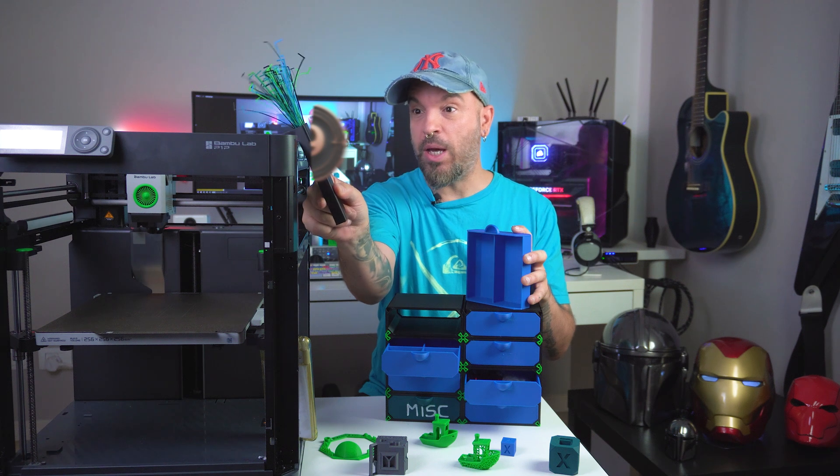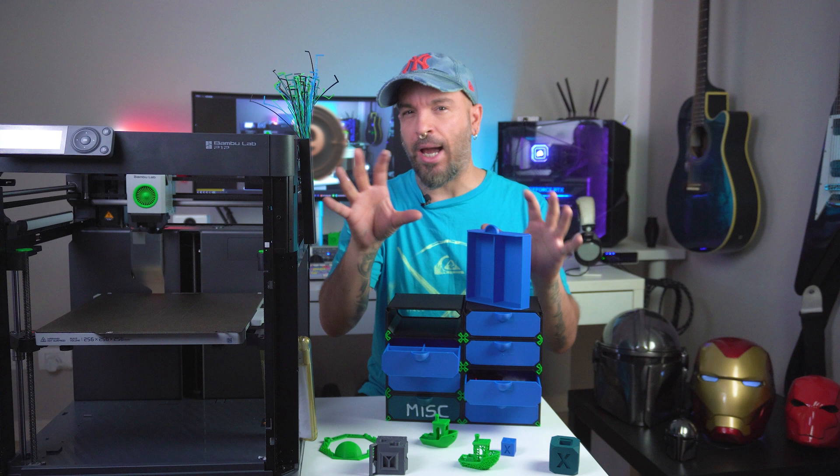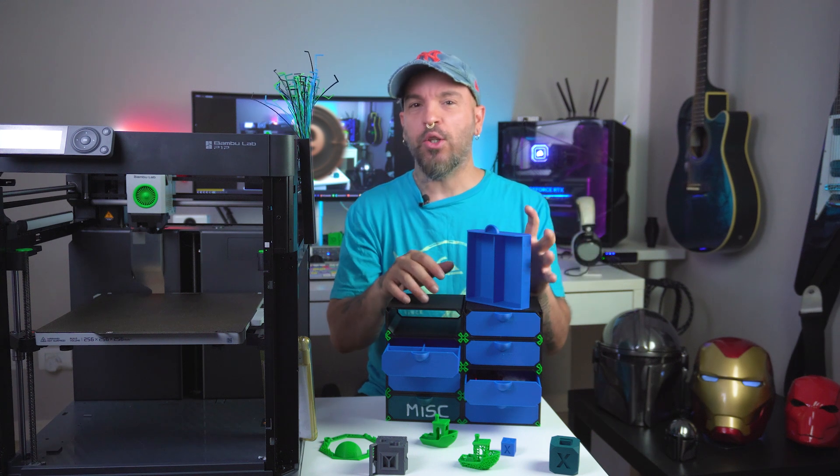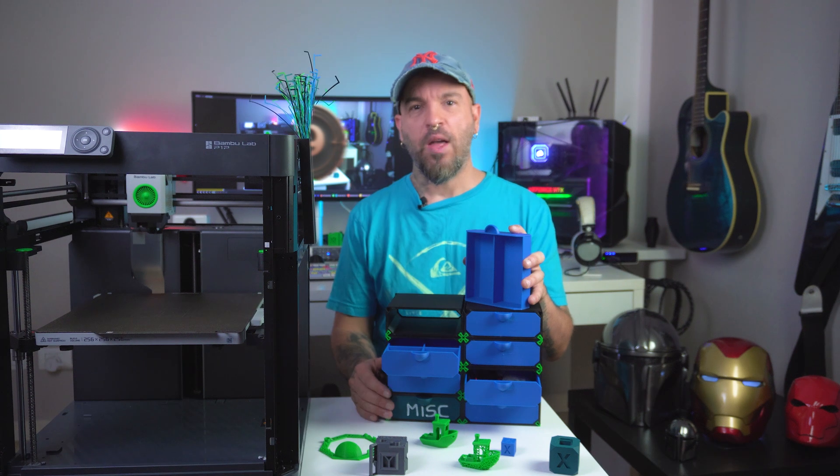Oh yeah — for the P1P, a purge line bin that I modified and remixed. So stay tuned for that. And also, we're going to show you on another video what to do with these purge lines. Thank you so much for watching and I'll catch you on the next one.